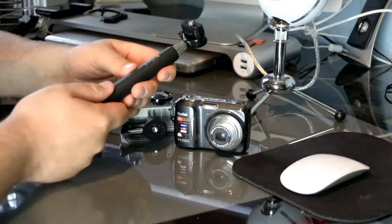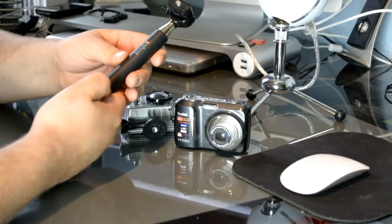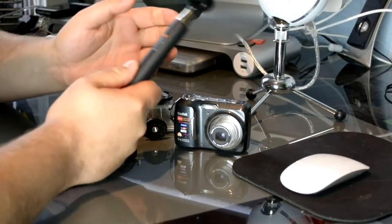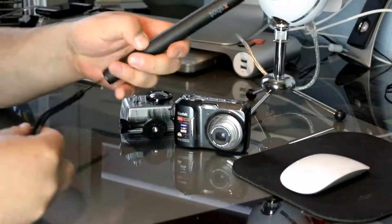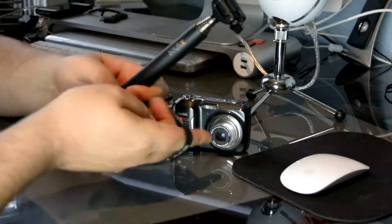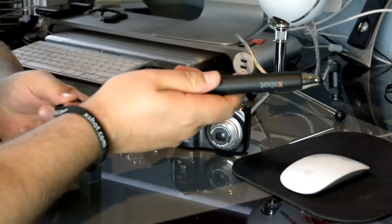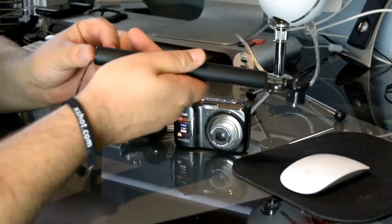This is basically what it looks like. You have a nice handle — it's not really a spongy type handle, it's got a good grip to it. They also include this wrist strap. My hand's pretty big and my wrist can fit through there, and it just gives you a little bit more security with your camera.